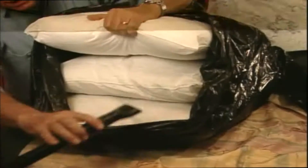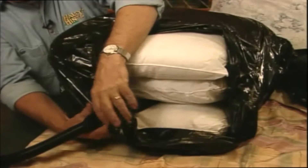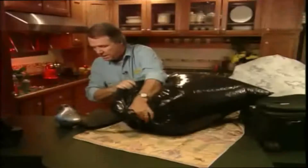Next, you take the hose of your vacuum cleaner and you simply place it between the items — right between the pillows like that. And then you take the mouth of the garbage bag and you draw it around the hose like this. Get it all in there, nice and tight.